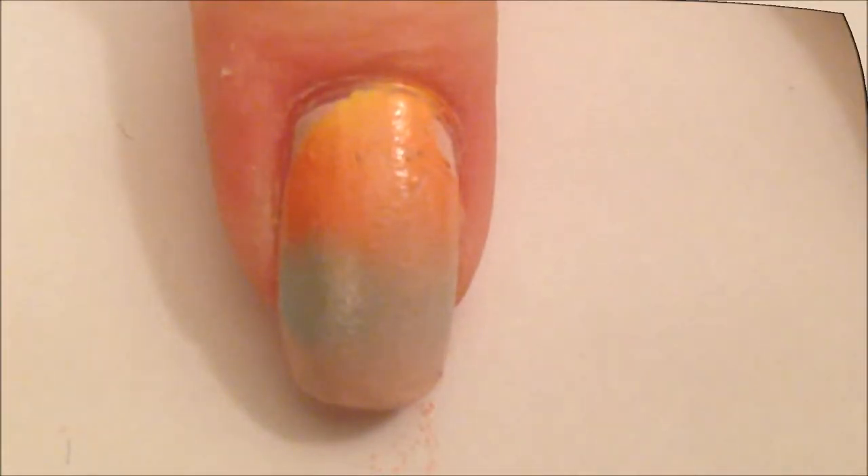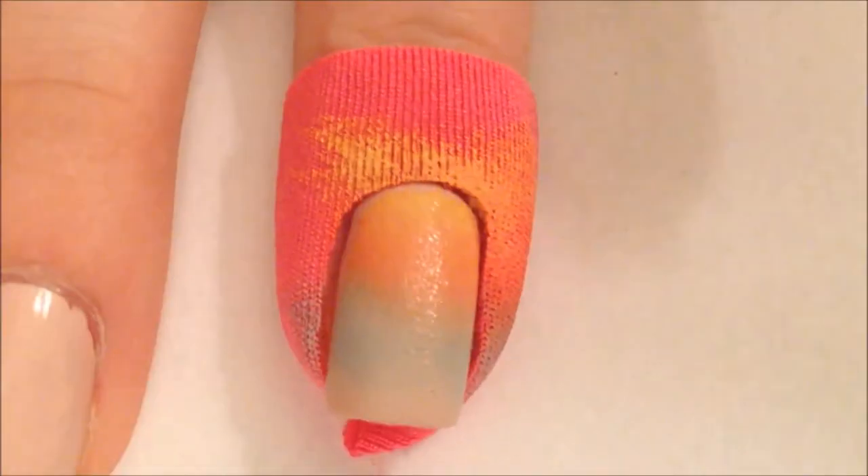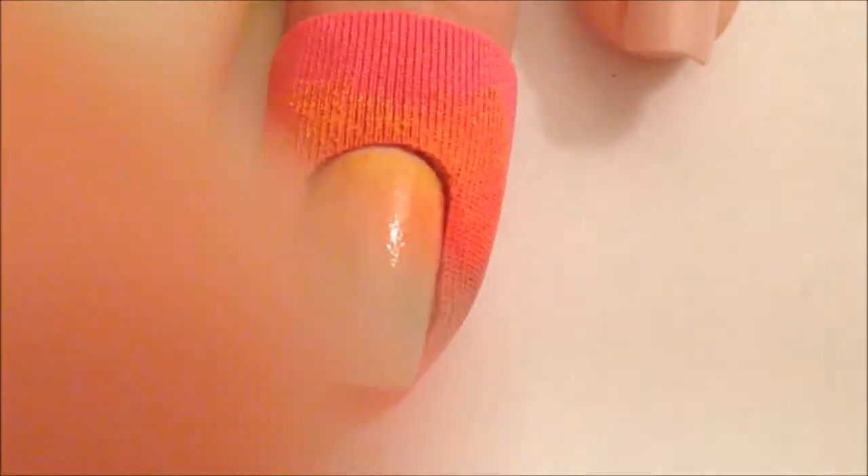As you can see, it did smudge the corners of my nail. But on this second try here that I'm showing you, it came out perfectly. So just don't remove this from the top, and especially if the polish is still wet. Be sure that you pull it from the bottom, because it works a lot better.